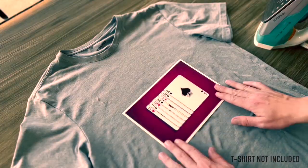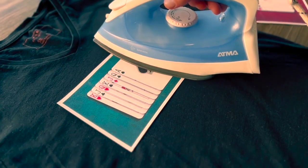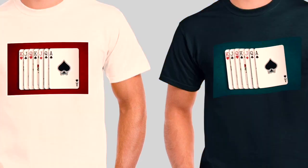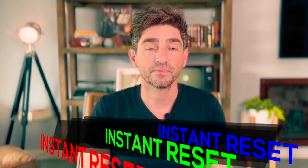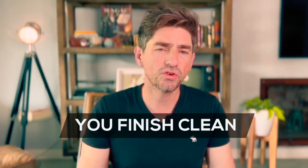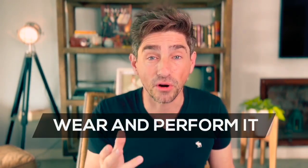You receive two transfer papers to easily apply them with an iron on different t-shirts, making the combinations that you like the most. It's very easy to do. No sleight of hand. It has an instant reset. You finish completely clean. Spectators can inspect the t-shirt, and you can wear it and perform it at any time.